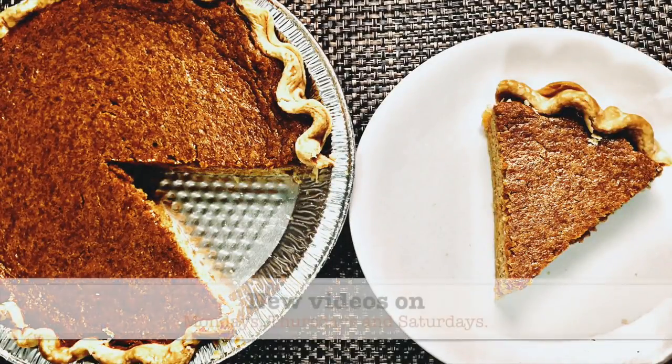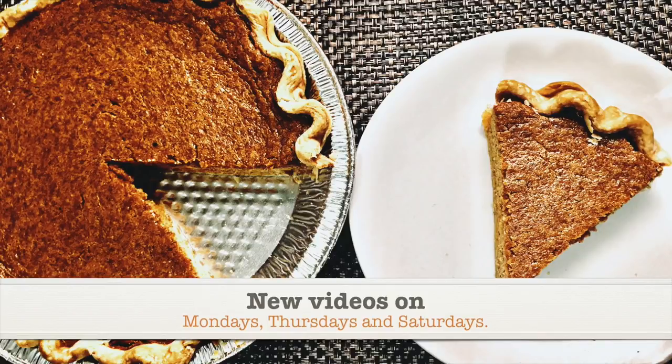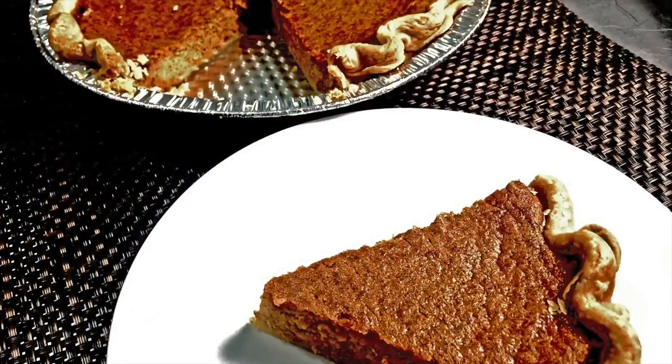On today's episode of Cooking with Tovia, I'm going to show you guys how to make a sweet potato pie using roasted sweet potatoes. You'll be able to find the recipe throughout the video as well as the scaled down version in the description box.